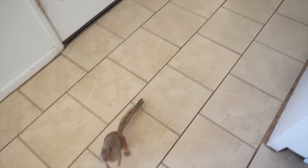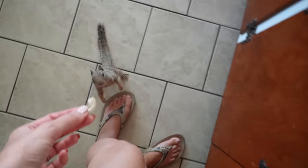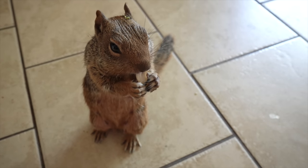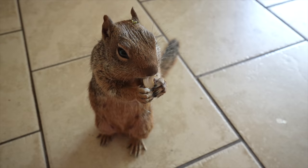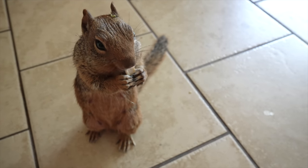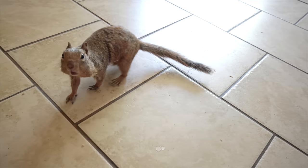She doesn't jump on anything in the kitchen — she stays on the floor. They're not going to understand you coming inside the house and eating cashews, going to the fridge and begging for cherries.